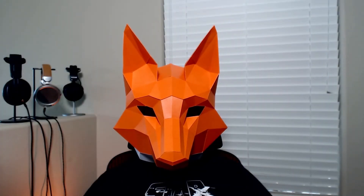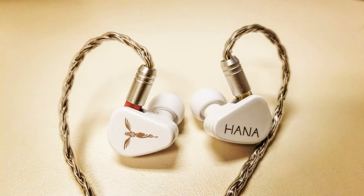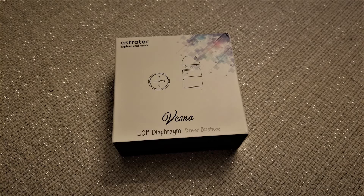Hi all, and welcome back to The Neighborhood. Today, we're taking a look at an attached cable IEM with an LCP liquid crystal diaphragm driver. Ever since the release of the original Tangzu HANA, this driver technology has been somewhat of the rage, with every company trying to put their own stamp on it. Astrotech has released the Vesna here, both in a detachable cable and non-detachable cable variant. The latter comes in at only $20, is surprisingly well constructed, and was provided to the channel by KeepHiFi. So let's get into it.